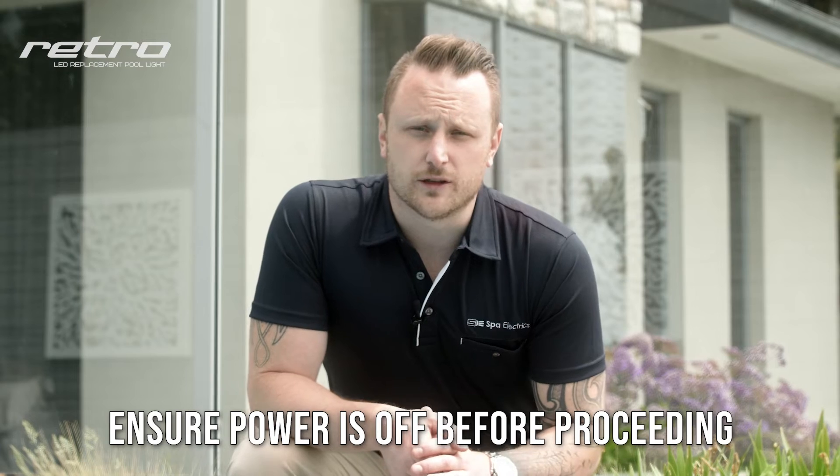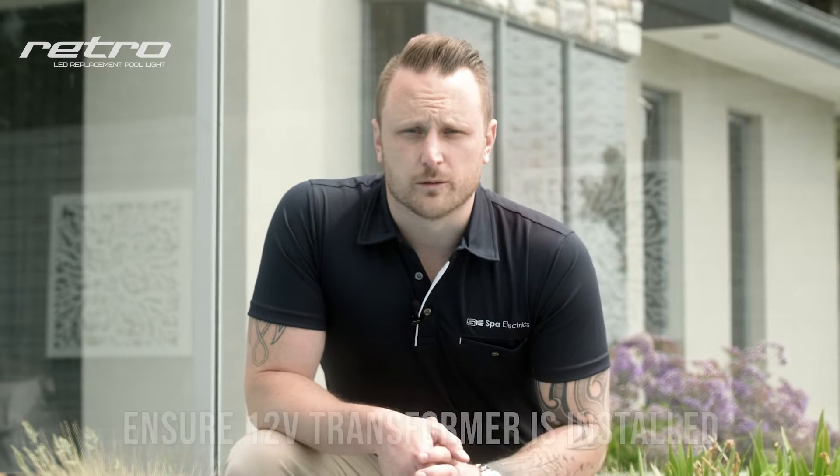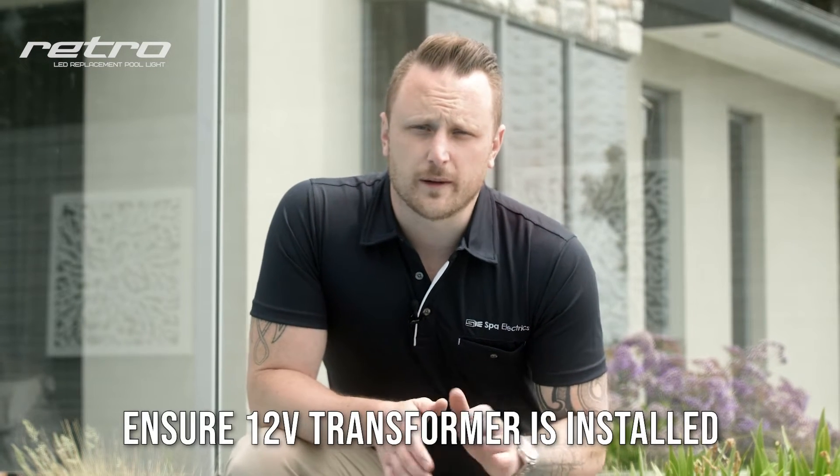To begin, make sure your power is turned off and your 12-volt transformer is fitted. If you're unsure about this, check out our first video in this series for more information.